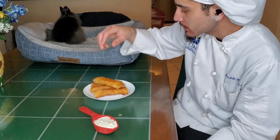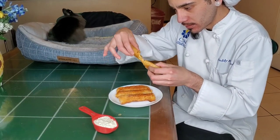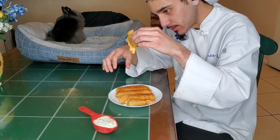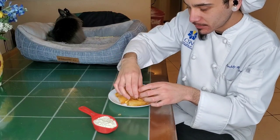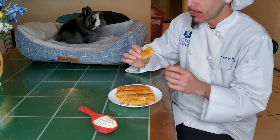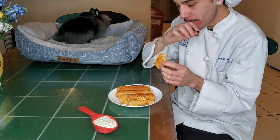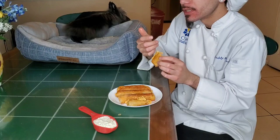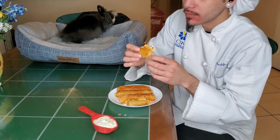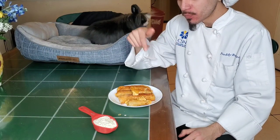We have our buffalo chicken egg roll sauce that we made. First things first, let's see how cheesy these are — really cheesy. Let's take a little bite. Oh wow! You get everything — you get the bacon, the jalapeño, all the cheese, the chicken. How is it with the sauce? Even better. Y'all need to try it.